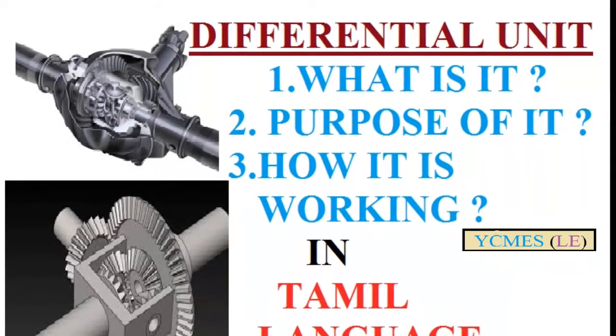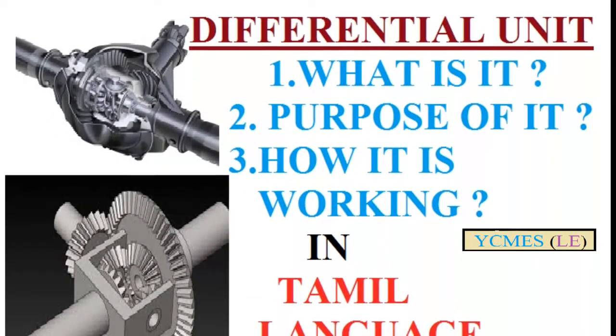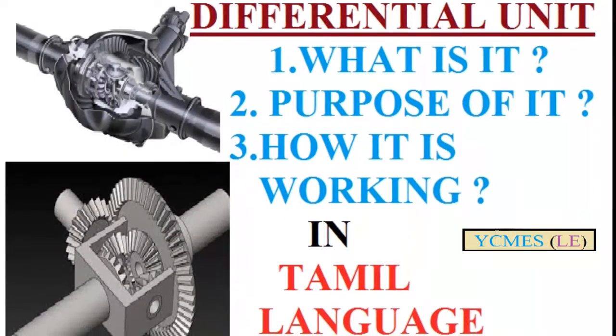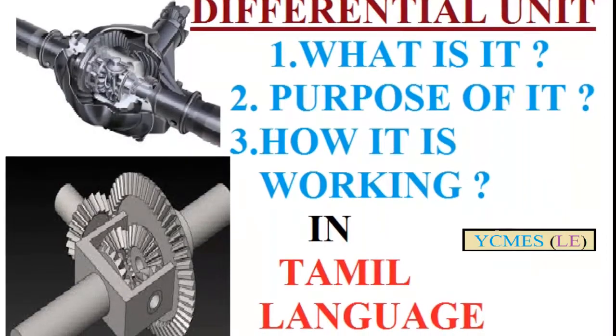Hello everyone. Differential unit — what is a differential unit? What is the purpose of a differential unit? How does it work? Let's go to the video.